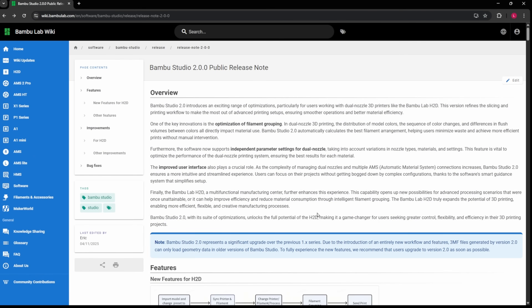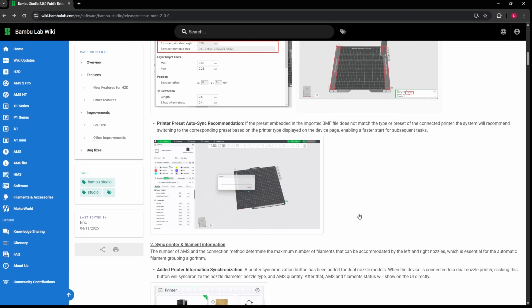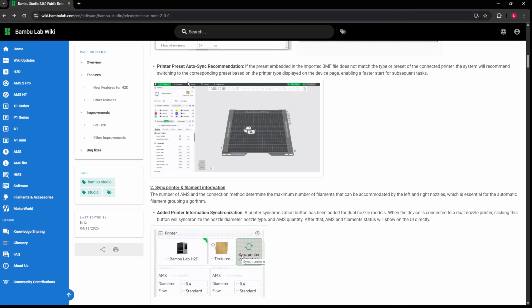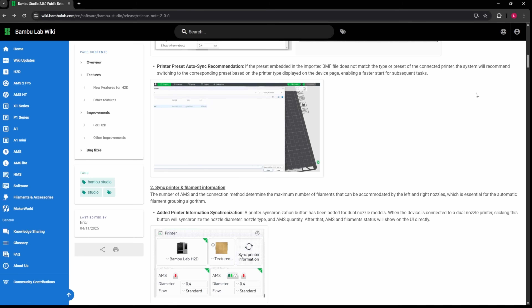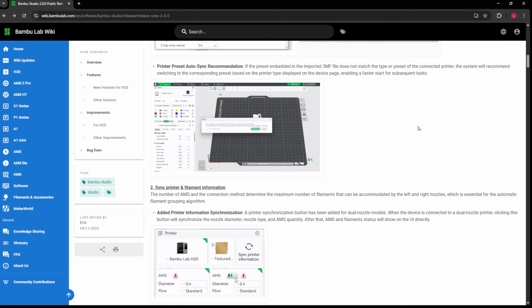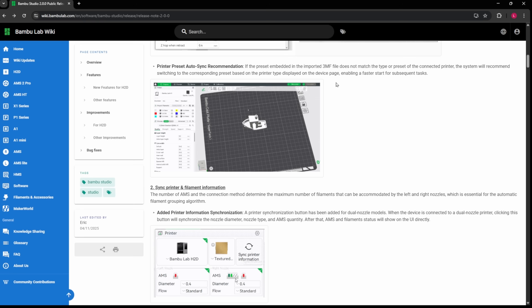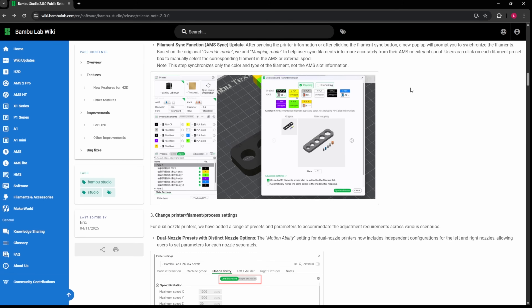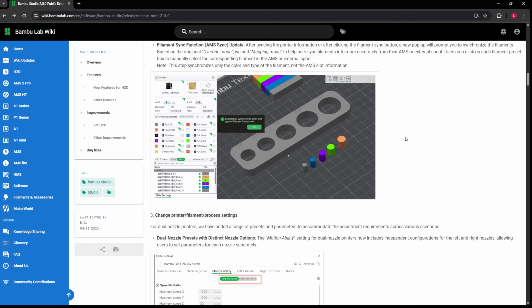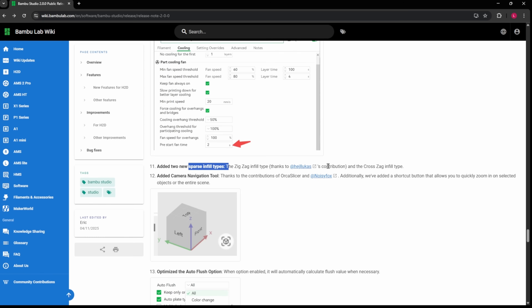If you want any more information on any of the things I spoke about today or other features in Bamboo Studio 2.0, let me know below. Here is the printer preset auto sync recommendation — this is where it was talking about when you bring in a 3MF file that does not match the printer type of the connected printer; it allows you to do that. If you want to read more about that you can. Here's some more information on the override mode and the mapping mode — this is probably one of the coolest things I've seen them do, and I can't wait to see what this does with the dual nozzles. I think that will be another game changer. The new sparse infill types are here, and this is from a maker's contribution for the zigzag and cross-zag infill types.